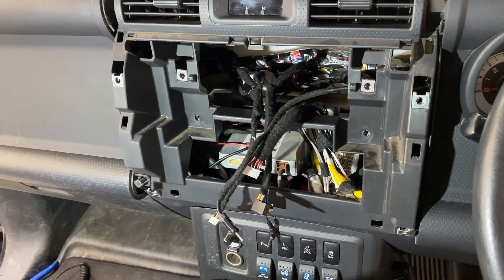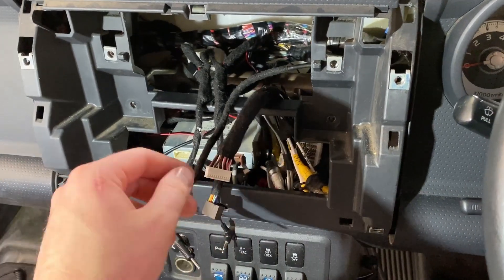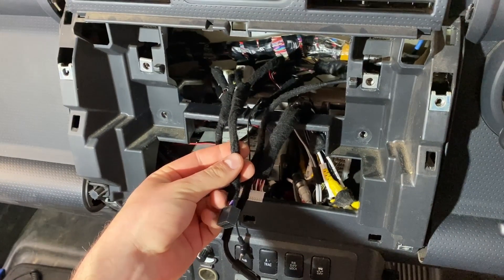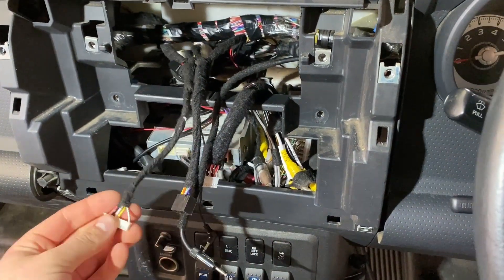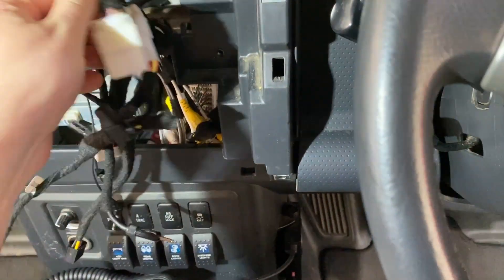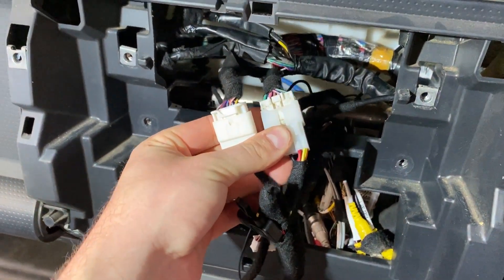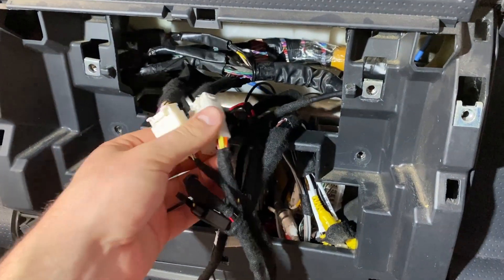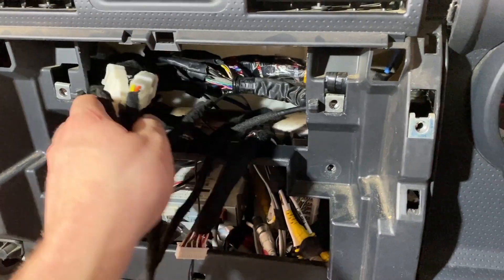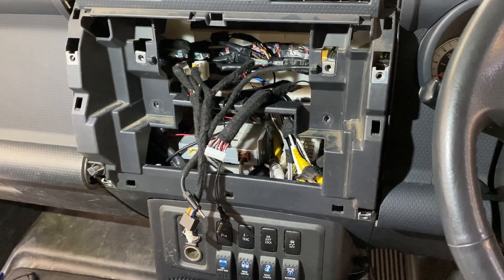Jamie has done a brilliant wiring job here. We've got our harness for our pre-outs and our camera, antenna, the harness for the unit, microphone, and for our steering wheel control adapter. You'll see we've got our factory matching connectors here plugged straight into the factory harness for steering wheel control and power. Obviously no speakers connected there because they're not required. Very nice job, Jamie. Next we'll get the steering wheel control adapter in and then we'll plug this thing in for a test.